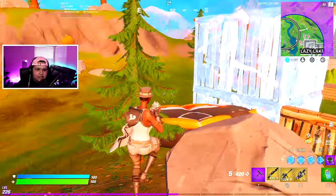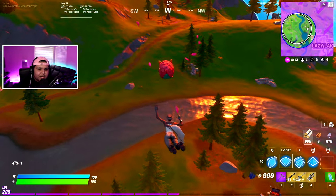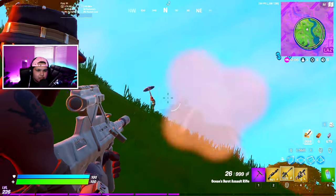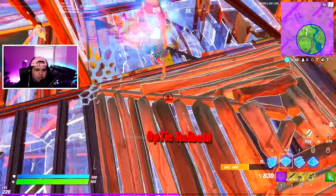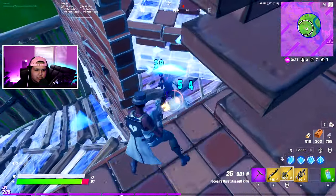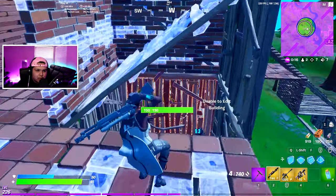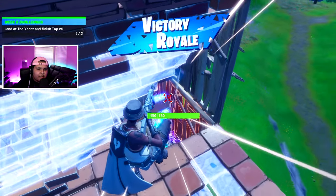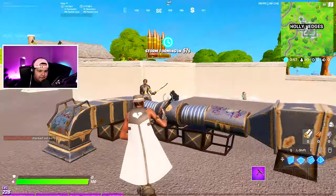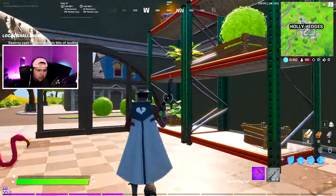Coming down boys! Oh my god, this guy is just build fighting and build fighting — let me kill you. The lightest mouse in the world baby. There we go. I have a mythical shotgun, how is my thing hitting for 50? There we go baby, the lightest mouse in the world — don't miss! Oh my god, where do you think you're going man?